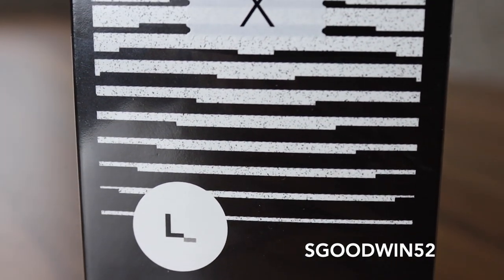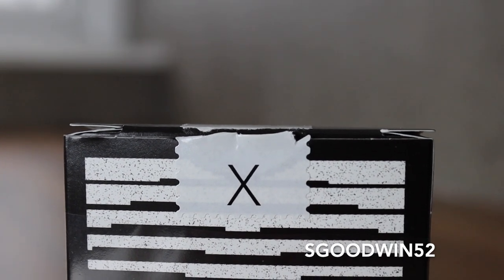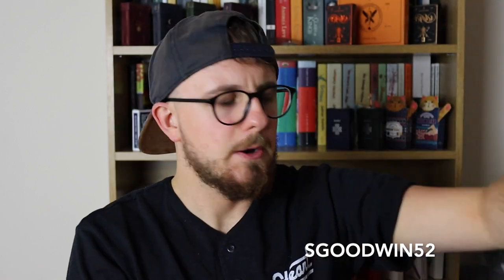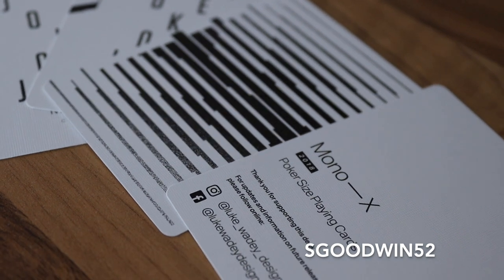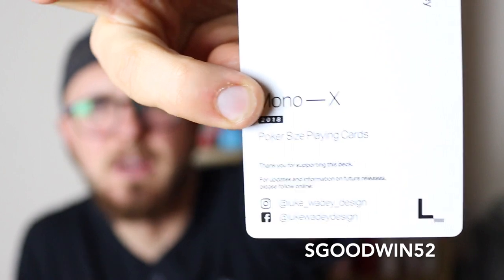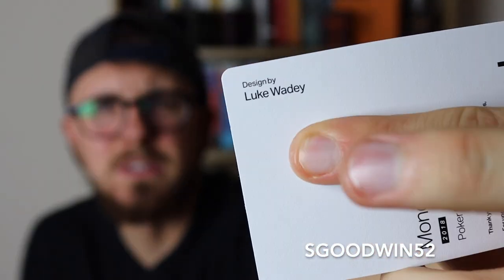The tuck case has got a lovely little stamp seal — this cross in the middle — and on the top of the tuck we've got the X and Luke's little design. As we pop the case and slide it out, we are greeted with two identical jokers, a double backer, and an ad card with cool stuff on it — Luke's Instagram, his Facebook, and a thanks-for-your-support message. Very similar to the Grid series feel.